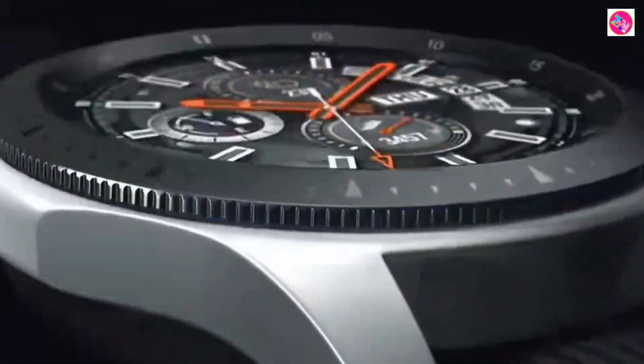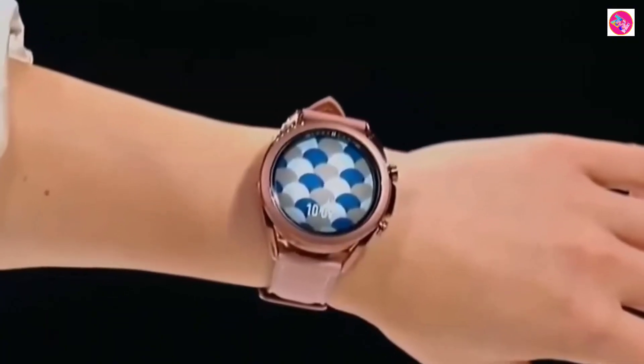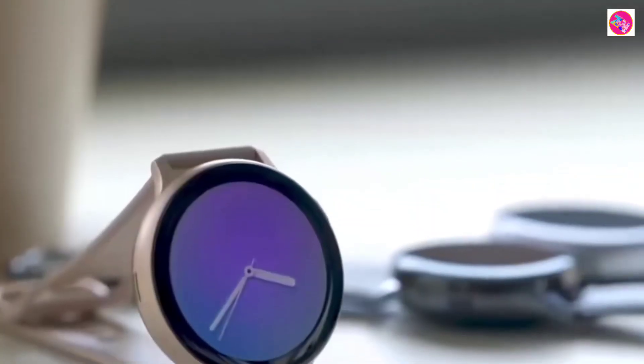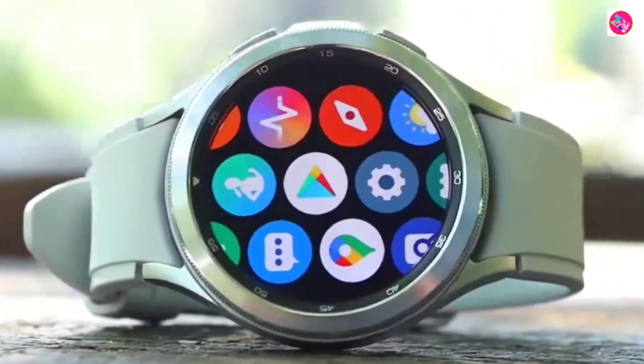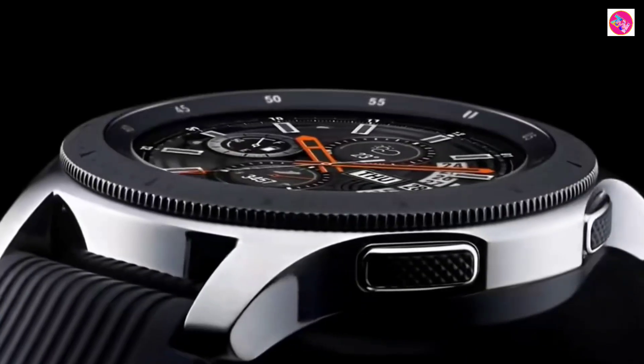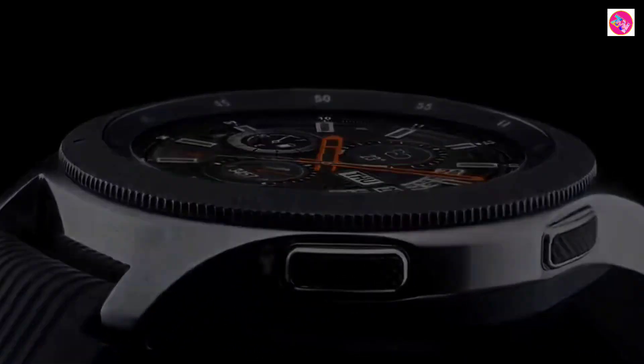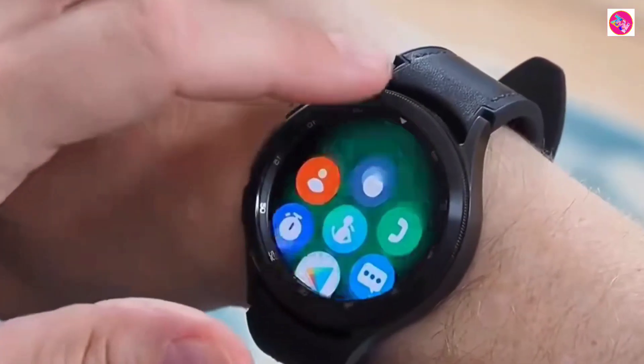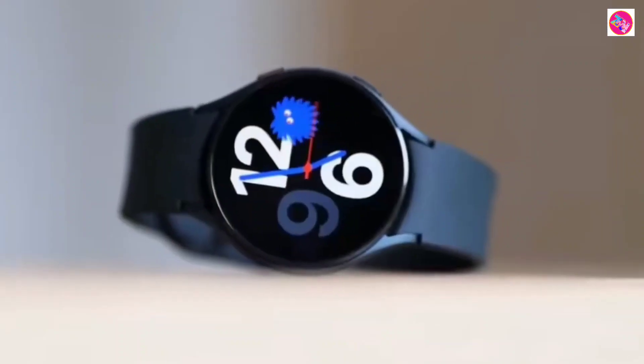The battery capacity of these two watches has been exposed. The 40mm variant of the Galaxy Watch 6 uses a battery with a nominal capacity of 300 mAh, compared to 284 mAh in the Galaxy Watch 5. The 44mm variant of the Galaxy Watch 6 uses a 410 mAh battery.